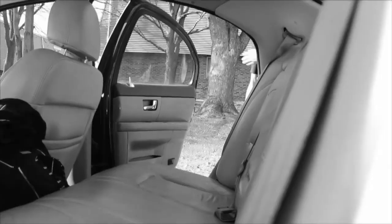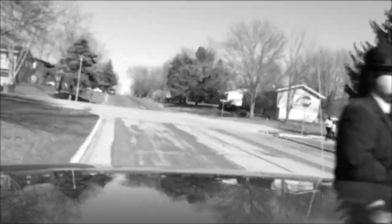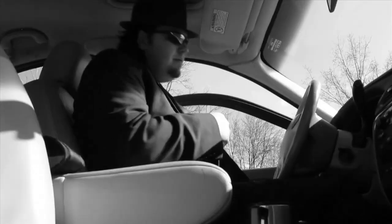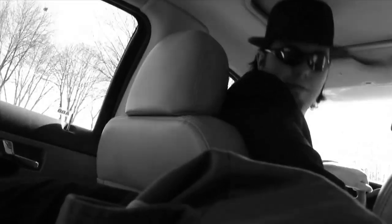With the creature subdued, find a means of transport back to the lab. This is as good a time as any for an important step: naming your alien. We'll name this one Lassie.